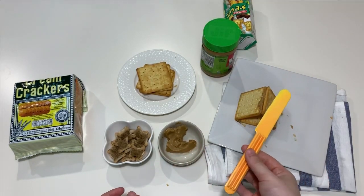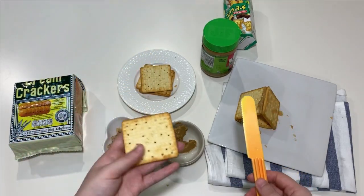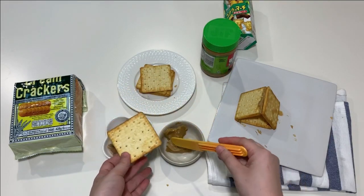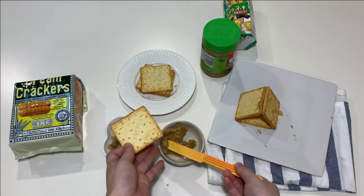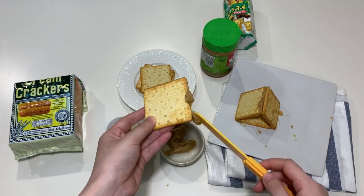Okay, let's do the bear cave! First, you're gonna need one of the crackers and a little bit of peanut butter — put it on both sides of the cracker. Let's go!